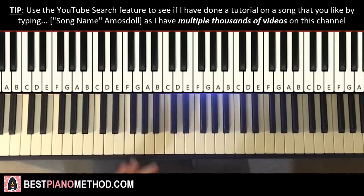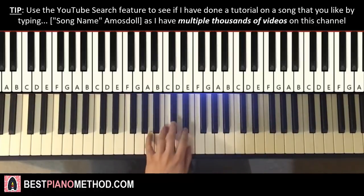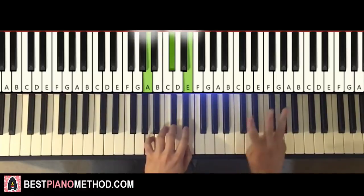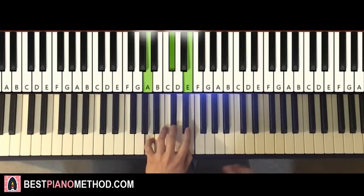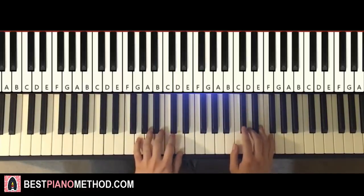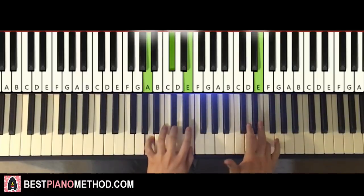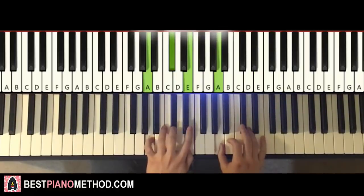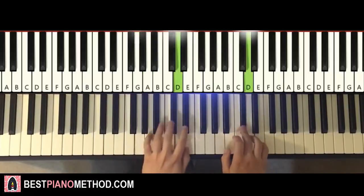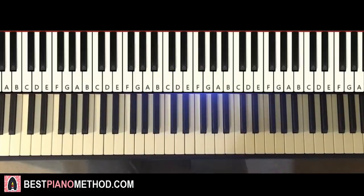Left hand has four chords for the second part: G major — G, B, D; second chord is A major — A, C sharp, E; third chord is B minor — B, D, F sharp; and the fourth chord is A major again — A, C sharp, E. Two hands together: B and G major together, then C sharp — A major by itself, then A and B minor together, then A — A major by itself.